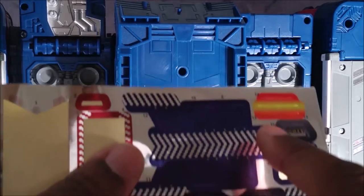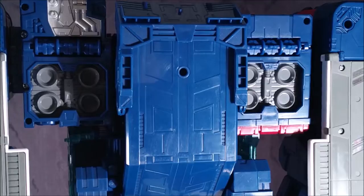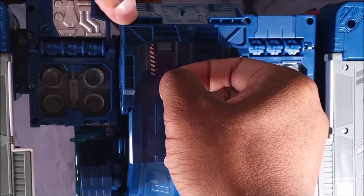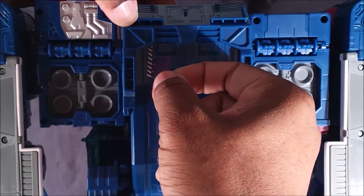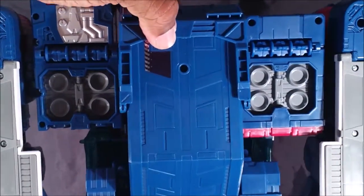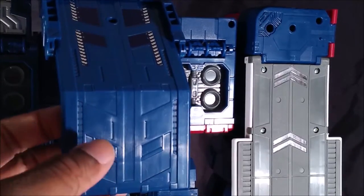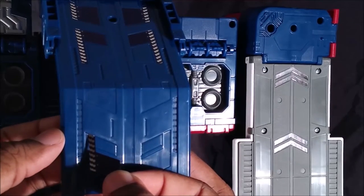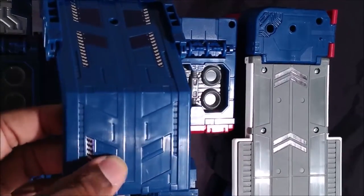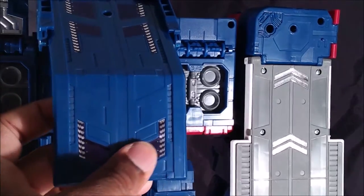Stickers seven, eight, nine, and ten go here, here, here, and here. Seven is shaped like this, so it's still lining up basically. Not perfect. Eleven and twelve go right here and there — it doesn't look like that on the instructions but this is the only place where they can fit. That kind of looks like an Autobot symbol.